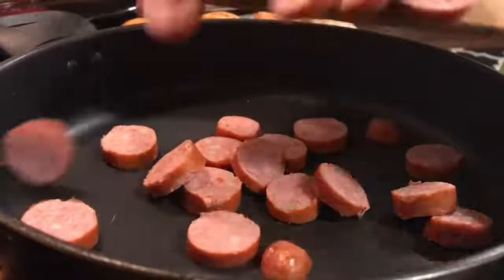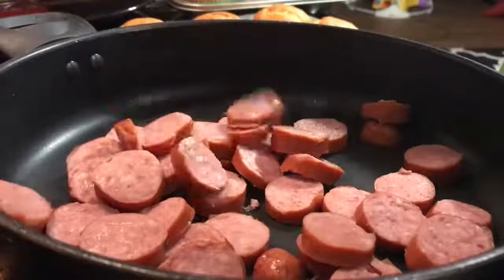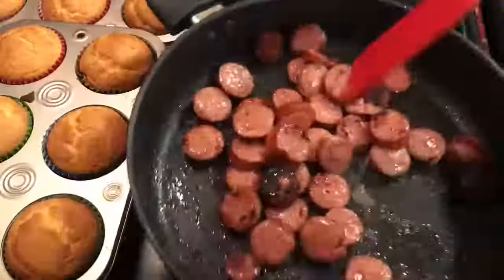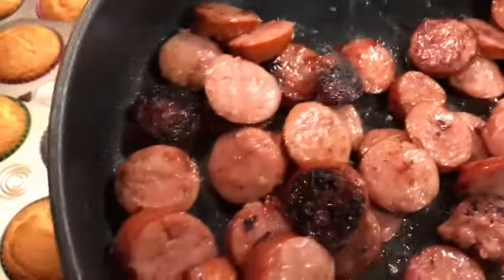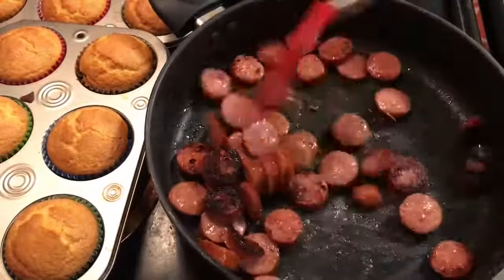Normally I start off by adding chopped onions, but I'm just too lazy right now — I'll pretend like we have one small onion chopped up. We're gonna throw that sausage in there and cook it till it's a nice golden brown. I like my sausage kind of burnt — seems like it gives it a little more flavor.